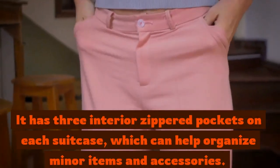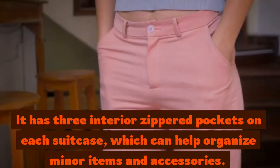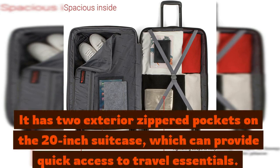It has three interior zippered pockets on each suitcase, which can help organize minor items and accessories. It has two exterior zippered pockets on the 20-inch suitcase, which can provide quick access to travel essentials.